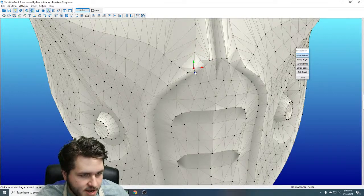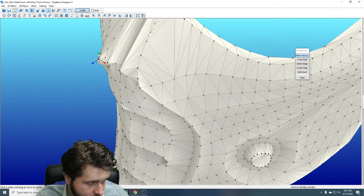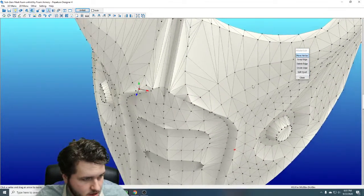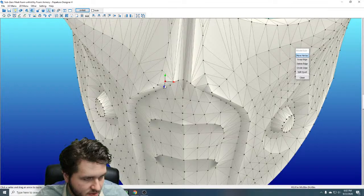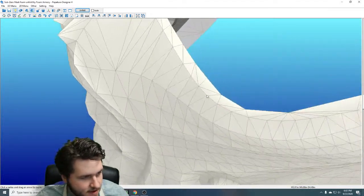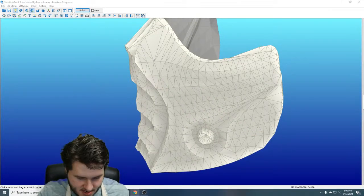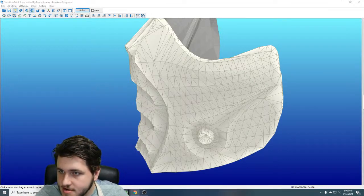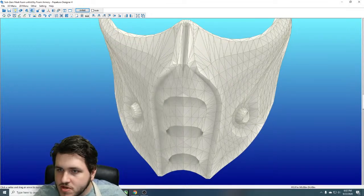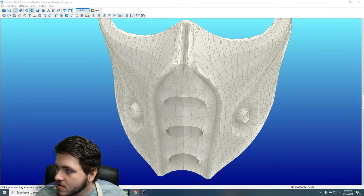I'm going to do that once more right here, just kind of bump it out to try and even this out. I kind of like that — I like the shape of it more. I'll pull up a reference photo real quick and search for Sub-Zero mask. Yeah, because it looks like it's supposed to be sort of a smooth swoop over the nose.